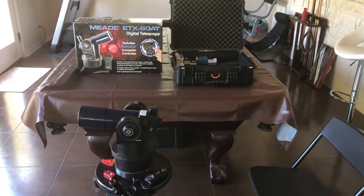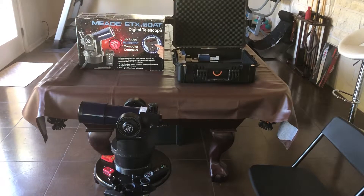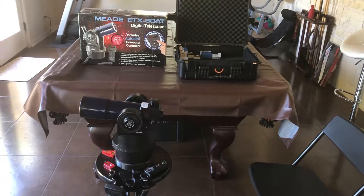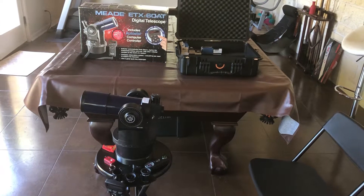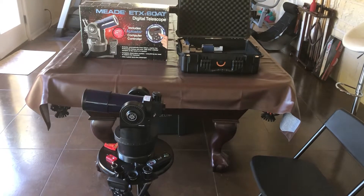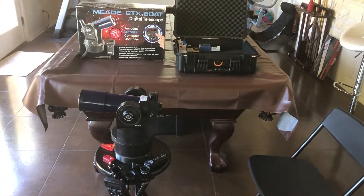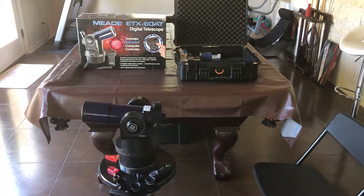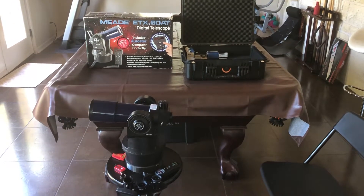I found this Meade ETX-60. It came out about the year 2000. I only ended up paying $30 for it, which was great — the thing works like it's brand new. The guy hardly ever used it. I've seen them go anywhere from $200 to $400 when they were new. I'm not really going to review the telescope; you can find much better ETX scope reviews than I could do. But it's nice because it's got what's called AutoStar.